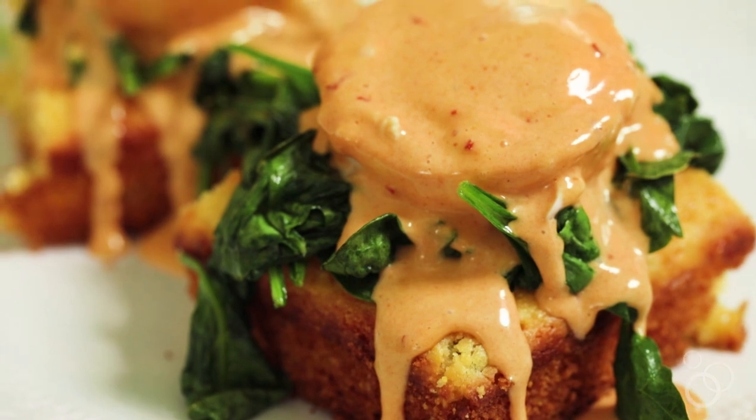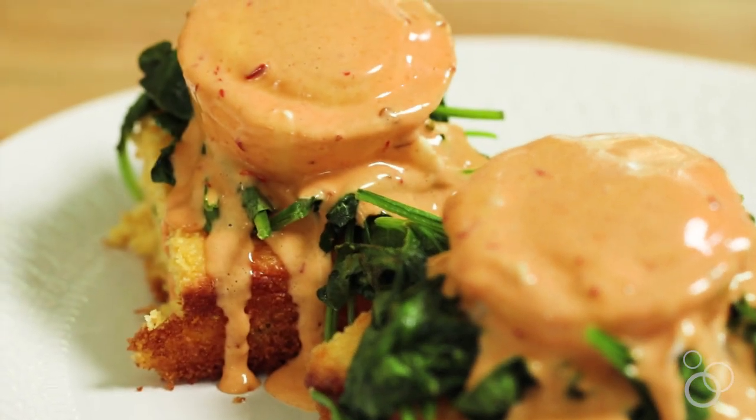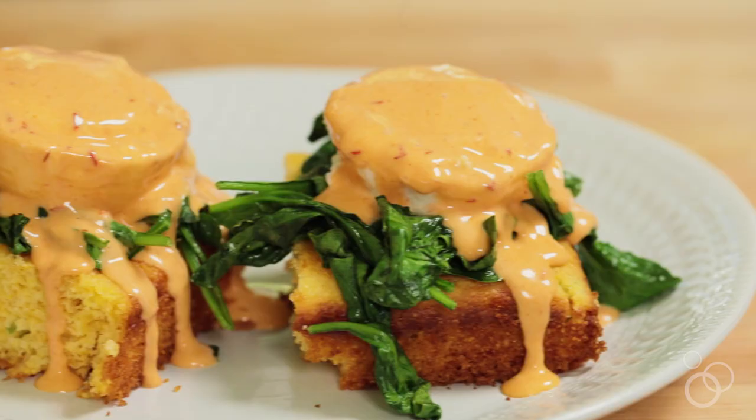Like I said, this is an easy recipe. It's great for a few people or a lot of people, but it should definitely be your next brunch. If you like this recipe give me a thumbs up, and if you have a cooking question just drop a comment — I'm here for you. And if this is the first time you've watched, subscribe. I'll see you guys next time.